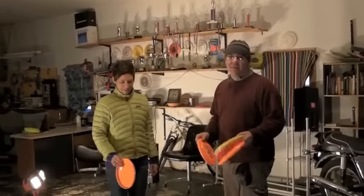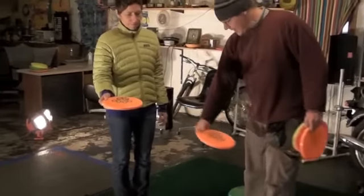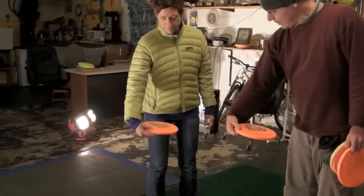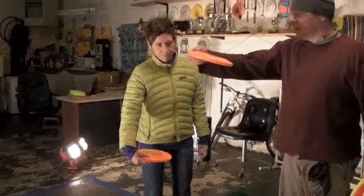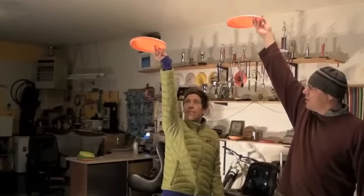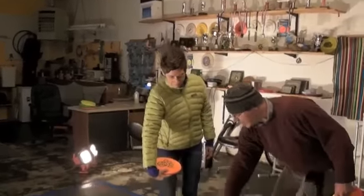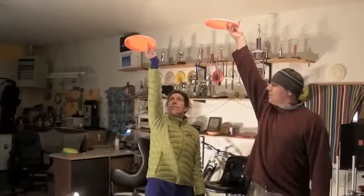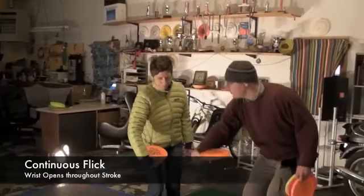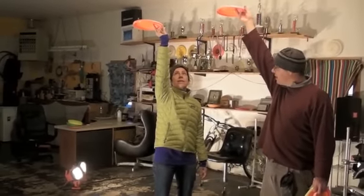We're going to work on a vault toss. What we're going to do is hold it flat and reach down slightly below our waist, kind of roll it in, reach up, and set it up on the shelf as we open our hand. We'll rewind it — reach down, set it on the shelf. What we're looking for is for the disc to rotate all the way up, and then we just let go at the top and set it on the shelf.